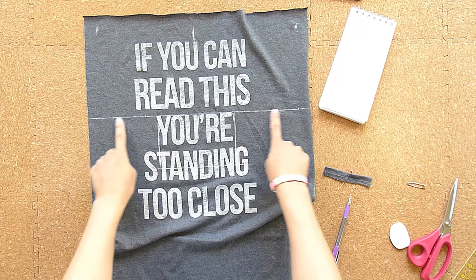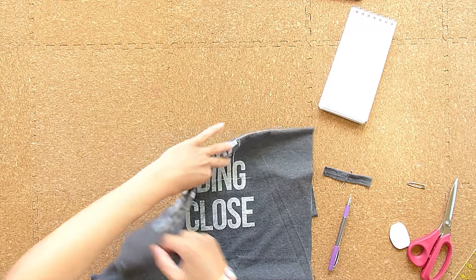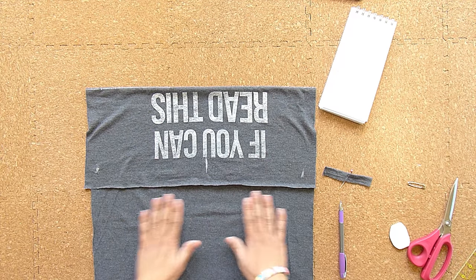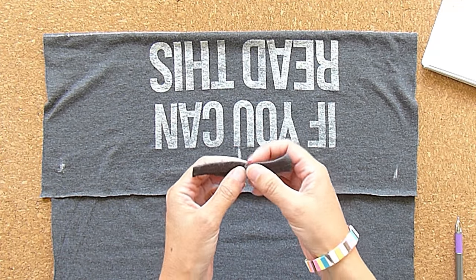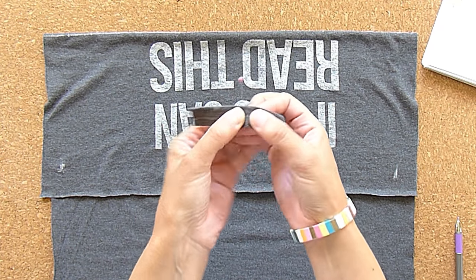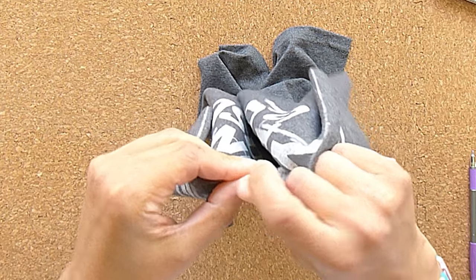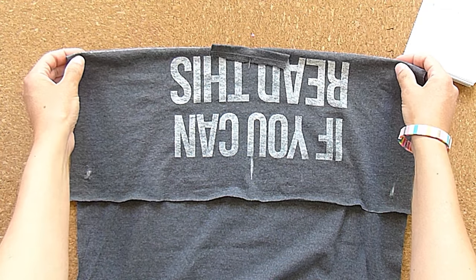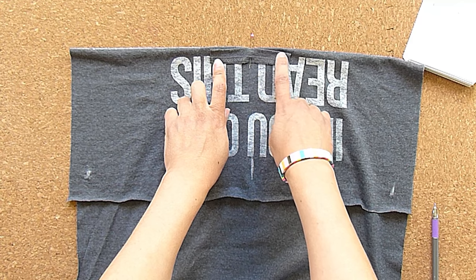We've got our fold line, so fold the rectangle wrong sides together right on that fold line. Flip it over so the shorter side of the fold is on top and the longer side is on the bottom. Take the nose bridge casing and position it so the center point matches the center of that fold line, then pin it on through. Now we've got our nose bridge casing centered on the fold line of the mask, and we're going to zigzag right along the top through all three layers of this fold. Let's go to the machine.